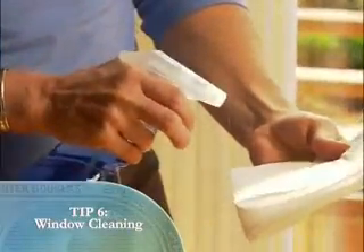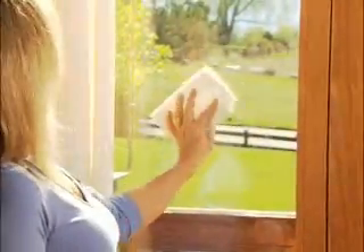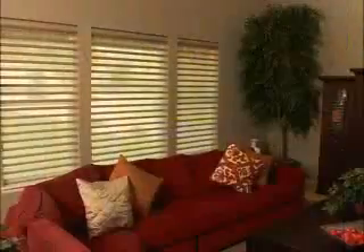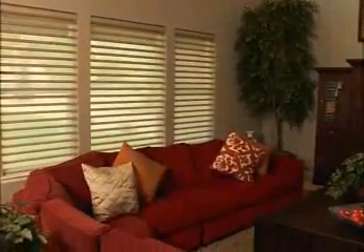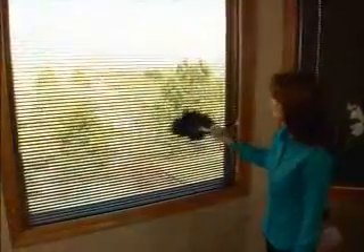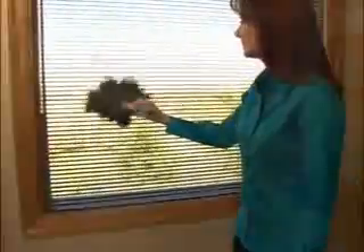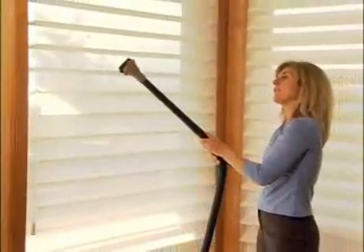It's helpful to spray glass cleaner directly onto a cloth, rather than on the window. This will prevent the cleaner from splattering and damaging fabrics. Hunter Douglas products are designed for a lifetime of easy care. With these recommended cleaning methods, you will protect your investment and ensure that your window fashions remain looking their best for years to come.